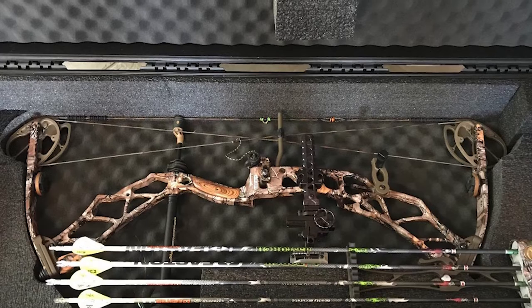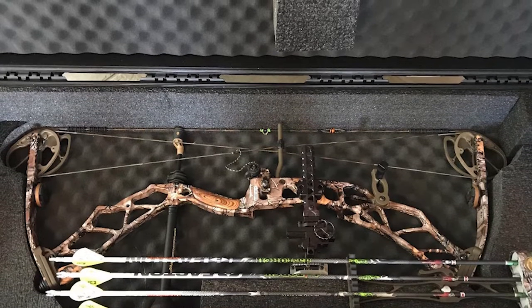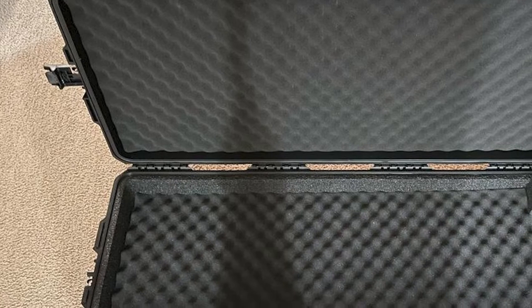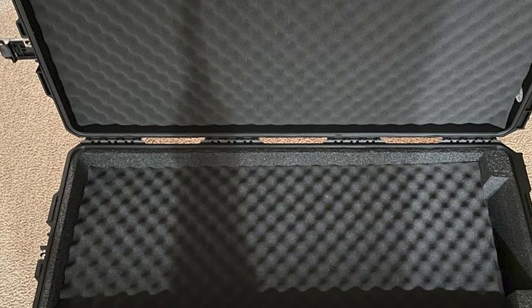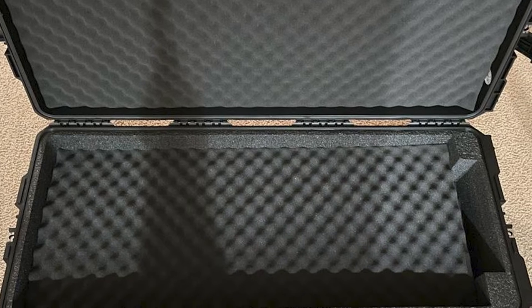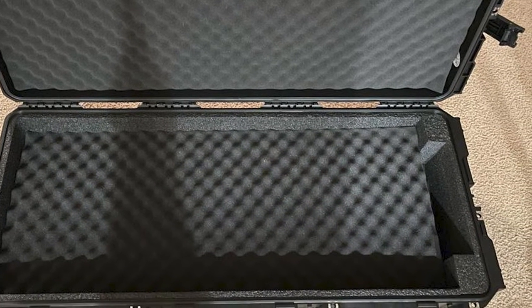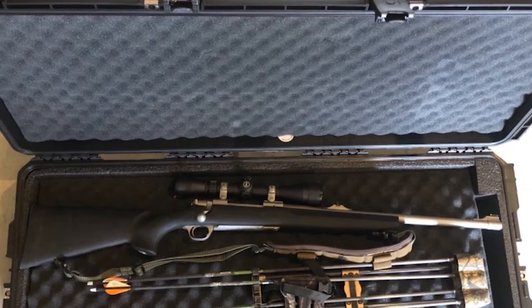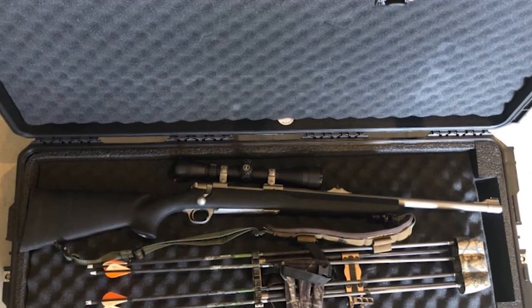SKB always takes care of design and user experience, but because of the design and materials, the weight became quite hefty. Therefore, the manufacturer has equipped this case with skate wheels, so you can transport it without lifting a single pound. The padlock system also features stainless steel protector clips for better durability.